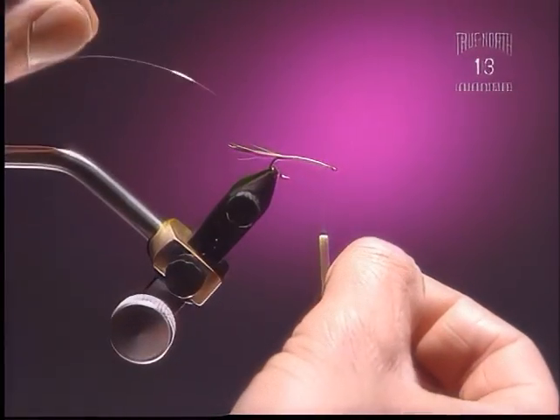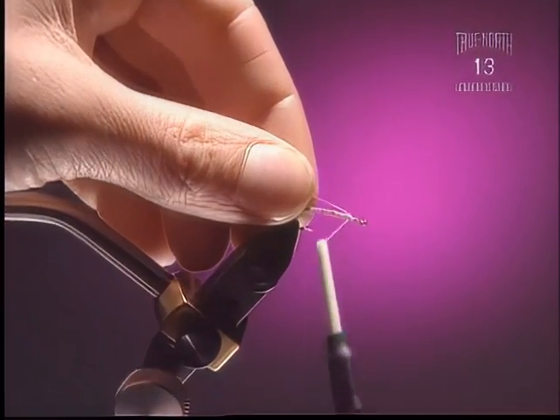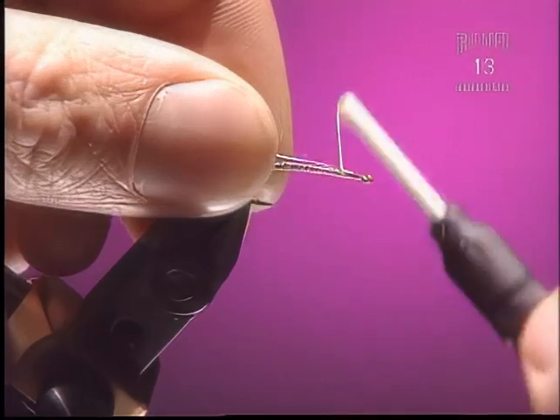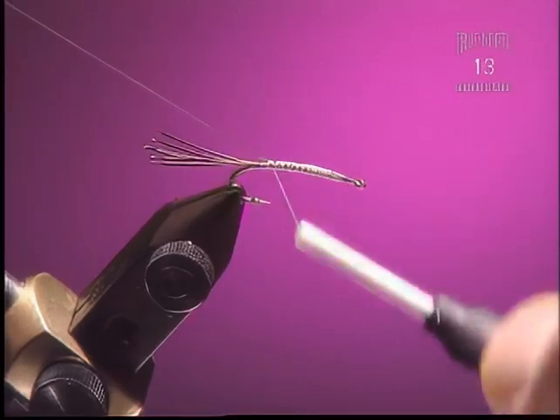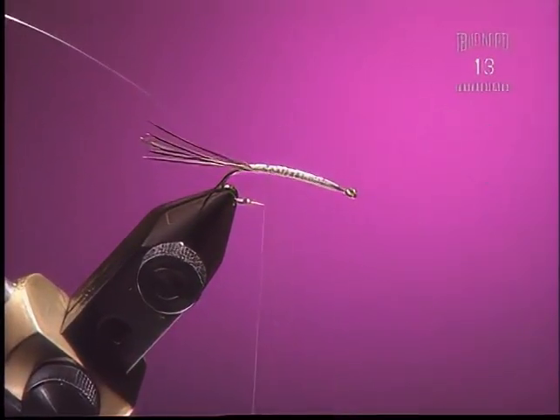Step 3. Now we're going to tie in a piece of small silver wire — I prefer to use silver — and wrap it the whole length of the fly. We're only doing this to keep the body nice and consistent and add some bulk. Are you laying that right down the top of the fly? Right down the top, right down the side. It's not really that important for this.